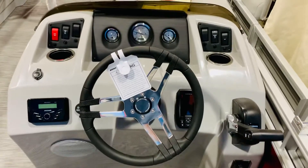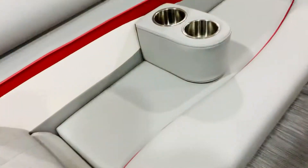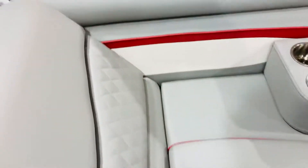We have the Garmin GPS fish finder and chart plotter combination there. Take a look in the chaise lounge here — there's a lot of room, a lot of storage. That's the full cover right there, all tucked away, so you've got a lot of room underneath there.